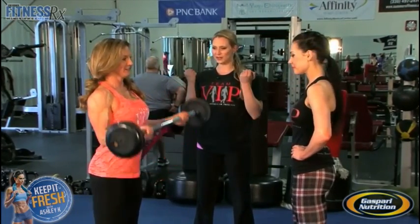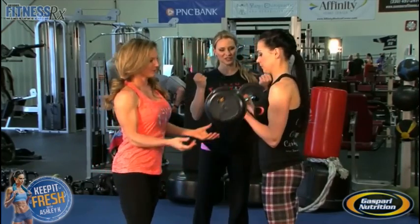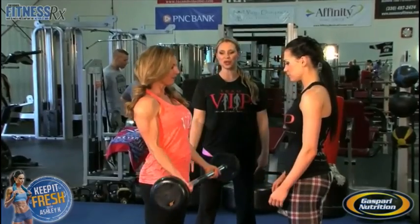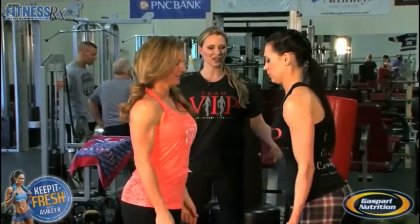So Jen's got the bar. She's going to do one curl, then pass it over to Ashley. Ashley's going to do one curl. Now it's Jen's turn — she's going to do two. So we're doing this as a ladder concept, and they're going to keep adding on each time.